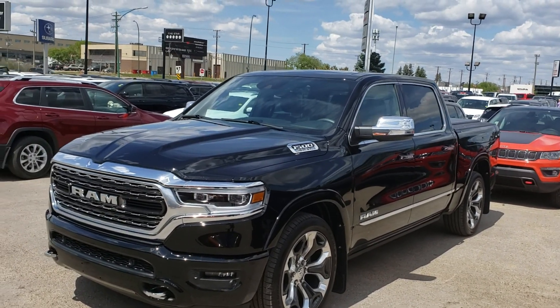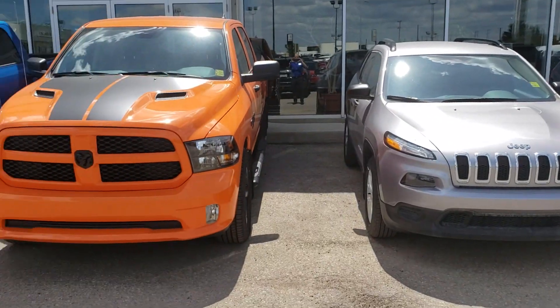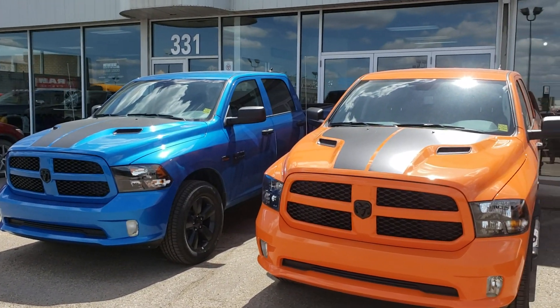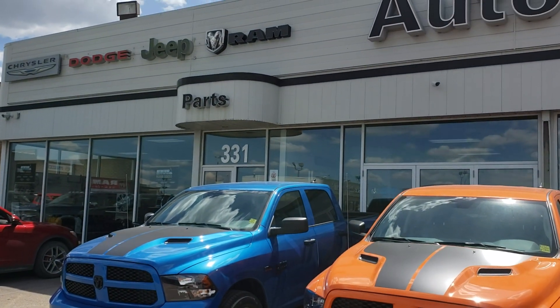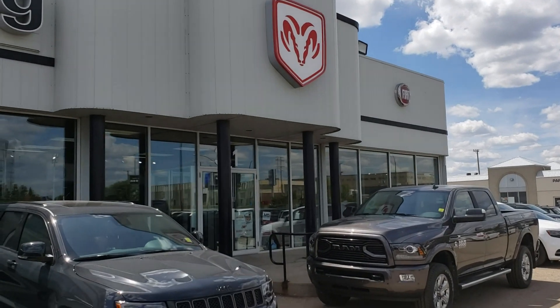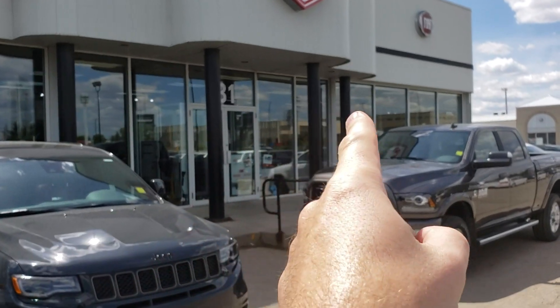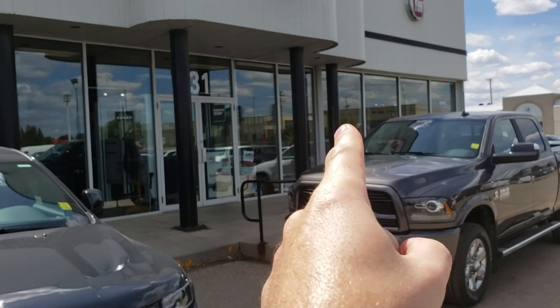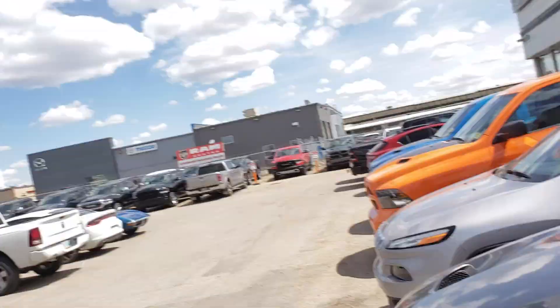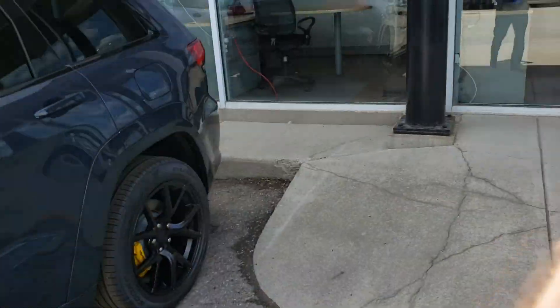There it is — 2019 Ram Limited 1500 with power running boards. That is one nice truck. We also have the heavy duties in stock, and bright colors such as Ignition Orange, Hydro Blue, and Stinger Yellow. Chrysler, Dodge, Jeep, Ram — 331 Circle Drive West, Auto Clearing. Ask for Mark Sugar. My desk is one desk over to the right, right beside the main doors. Talk soon!